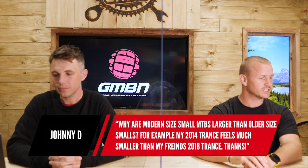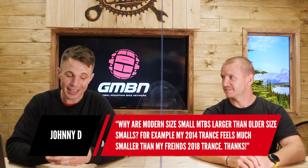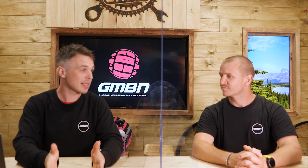Question from Johnny: why are modern sized small MTBs larger than older sized smalls? That is a really good question. It depends on how we size mountain bikes, because the thing that has probably stayed reasonably constant over the last couple of years — even though the way we design and build bikes has become very different — is effective top tube: the distance between your saddle and your handlebars.